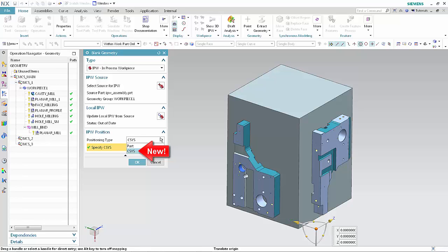The CSIS option maintains associativity between the IPW positions and does not require you to define part geometry. It may be used when the part geometry in the target IPW is different from the part geometry in the source IPW. The Part option retains the behavior from previous releases — NX automatically positions the IPW when transferring from one workpiece to another and maintains associativity between the IPW positions. However, it can only be used when the part geometry in the target IPW is the same as in the source IPW. Notice that the positioning type is set to CSIS because the specified IPW source, Workpiece 1, uses CSIS as the positioning type.